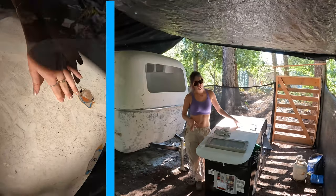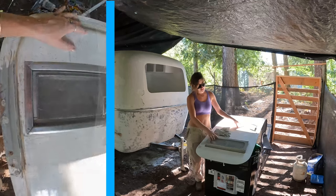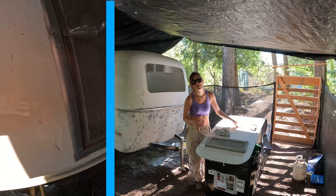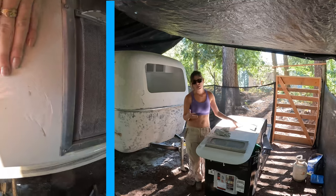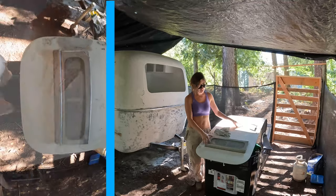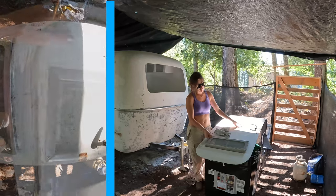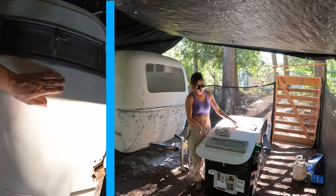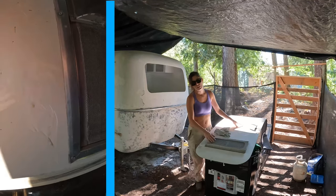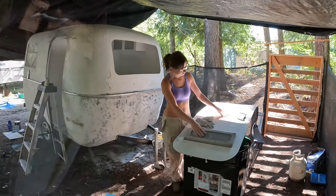I will not be removing this window either. This is the only window during this restoration that I will leave in, and the reason is because it looks so hard to reinstall. It's not a beautiful window, and if replacements were readily available online I would go that route. But the glass is not damaged — it's just the aluminum border that is damaged. So I'm just going to try to clean up around it, maybe buff it up a little bit. Let's just pick our battles.